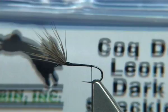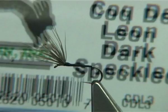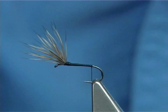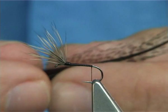Cock de Leon — it's a lovely fibre. This is A-Line Dubbin and the one I've got is called Cock de Leon Dark Speckled. This cost me $6.99 out of the Glasgow Angling Centre. You get 12 feathers, which is a great buy. You get different colours — slightly darker, slightly lighter, more red colour — but this is the one I like.